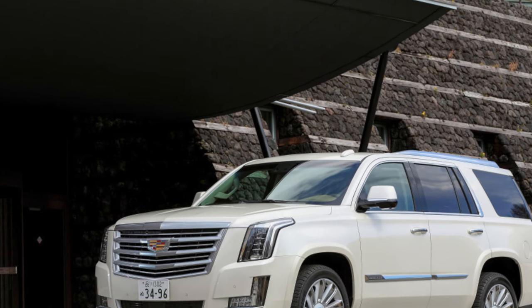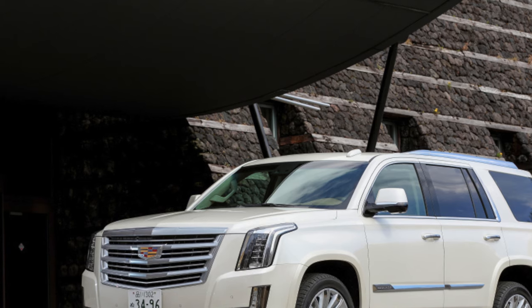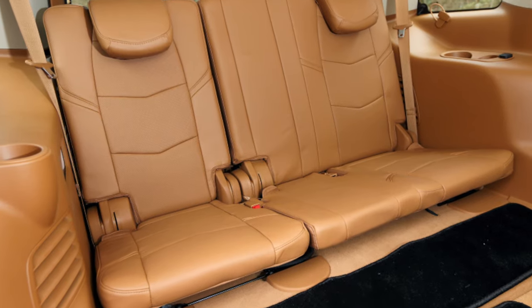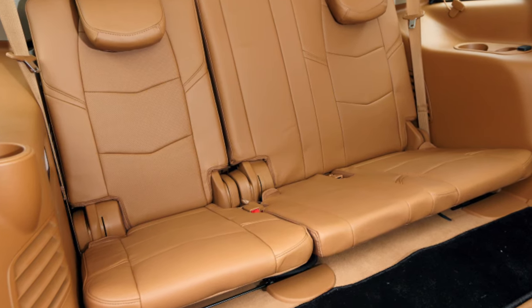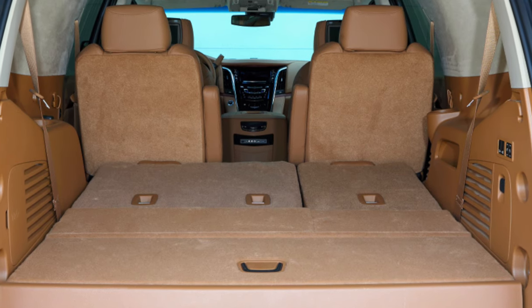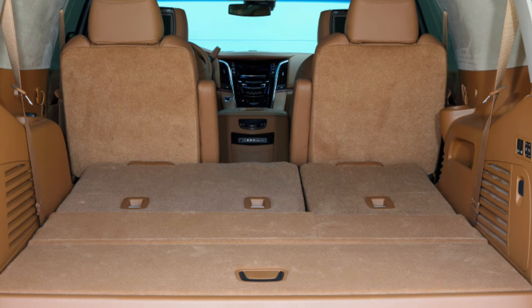Those who drive the Escalade around a large city can change the fluid more often — every 50,000 to 60,000 kilometers — it definitely won't hurt. Dealers recommended it. The newer 8-speed automatic from GM has a reputation for being completely trouble-free, although statistics on failures may not have accumulated yet — it began to be installed on the SUV in 2017. However, some characteristics of its predecessors still remain.